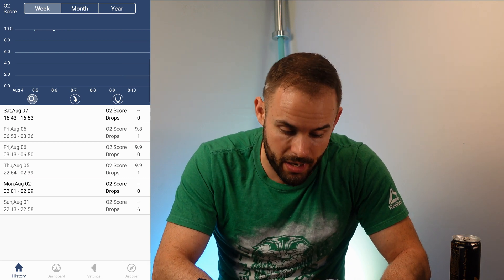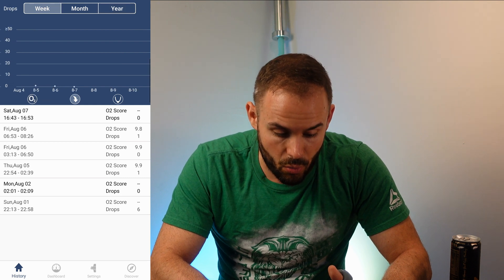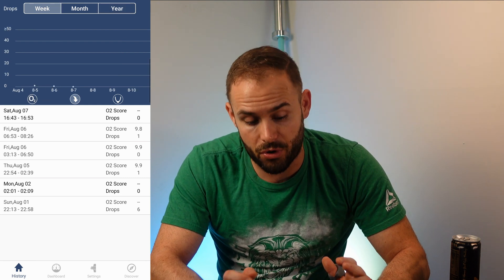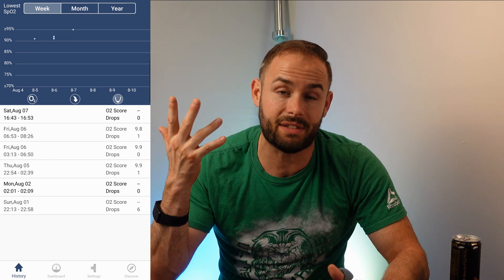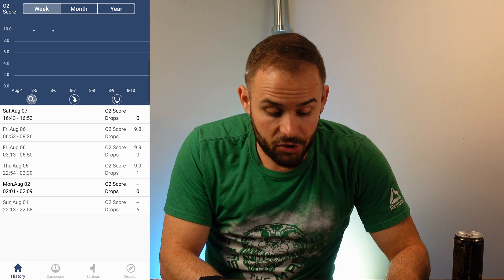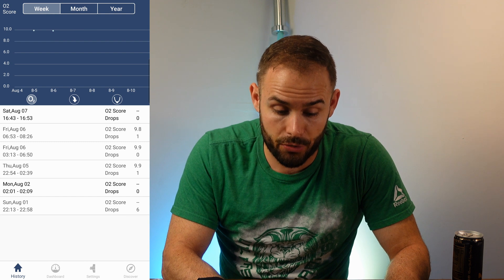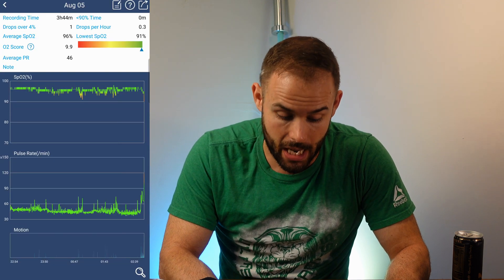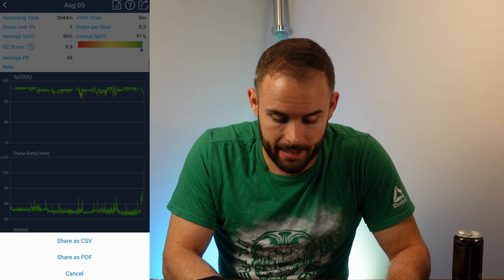The app gives you a score at the top for the week, month, and year. You can view your O2 levels, your drops, and your lowest SpO2 scores to track progress over time. Another great feature is that you can download this data and send it to a doctor as a CSV or PDF file, so if your doctor needs extra information, it's right there in the app.